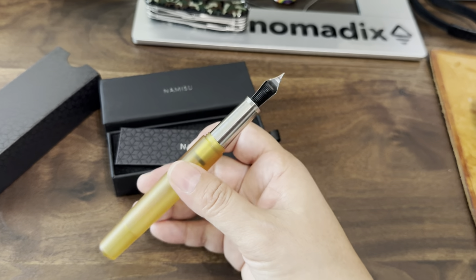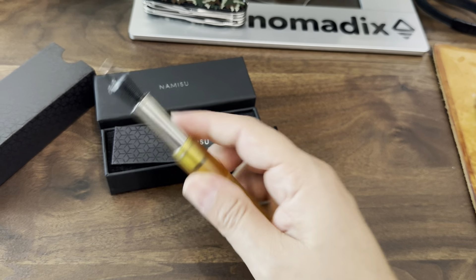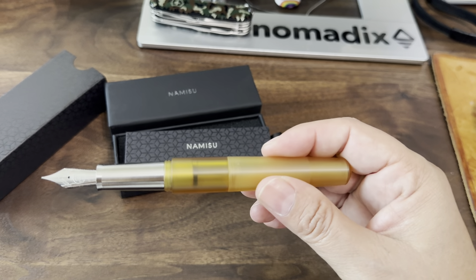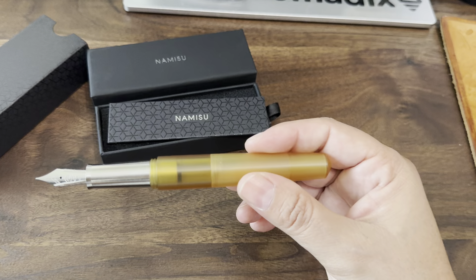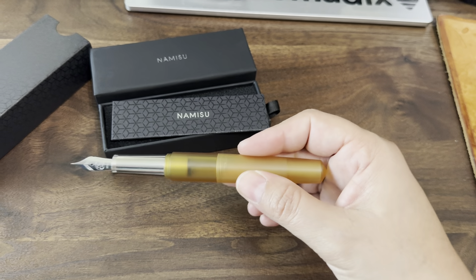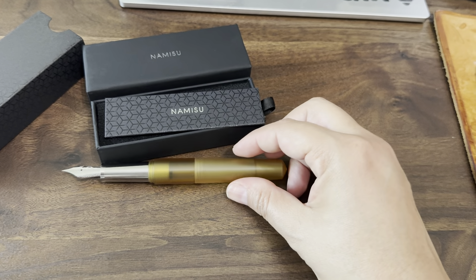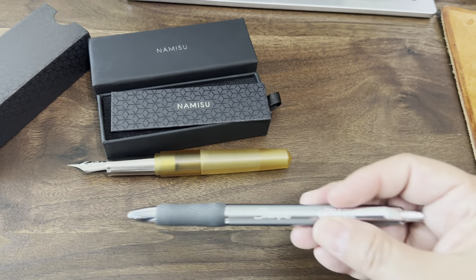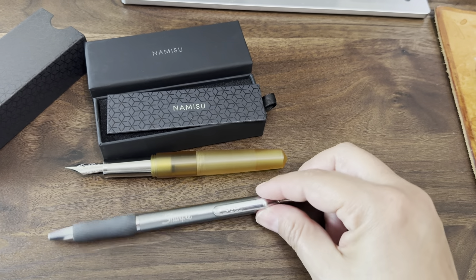I completely changed my mind from the time when I first backed it. Originally I had got the titanium petrol rainbow one with a clip and the ballpoint version, so I completely went the opposite direction and got the opposite of that.